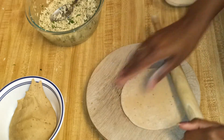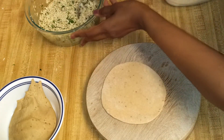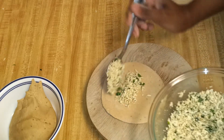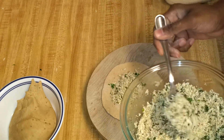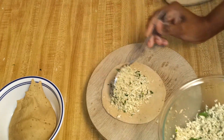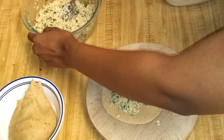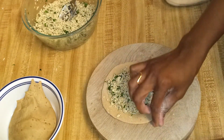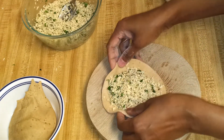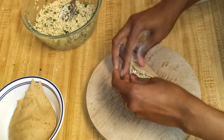I'm going to show you one more time — roll it nicely and then add the stuffing. This paratha is also enriched with a good amount of protein. Cover the edges nicely.